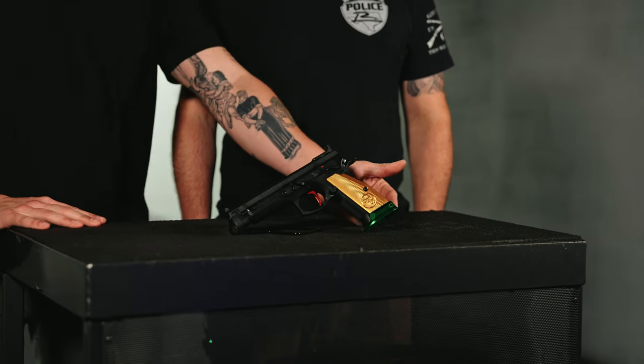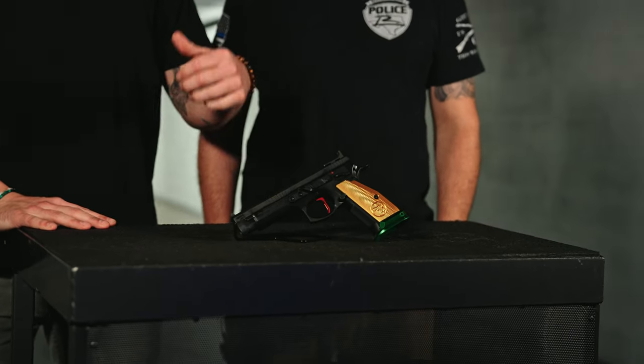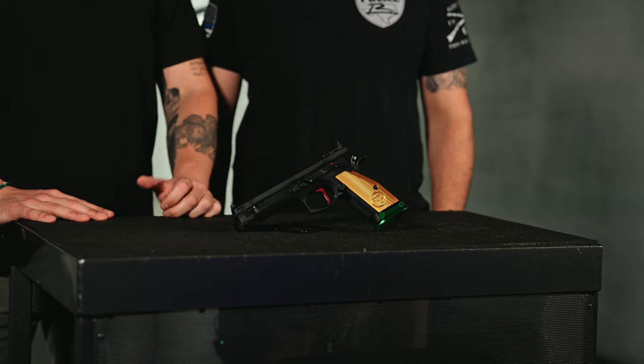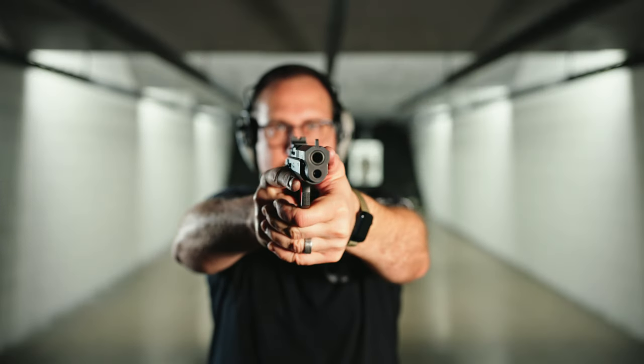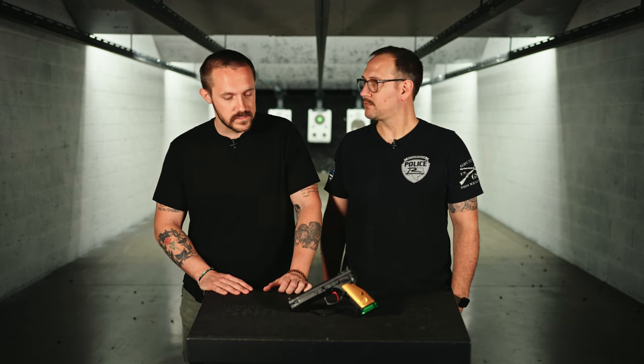It comes with a green magwell, and then you get the orange grips, the trigger's red, and the stuff on the inside of the box is colored too — it's got a bunch of funky colors on there. They also make one that's murdered out black, but both of them are the Checkmate with the same features. They're single-action only, just like the TS Oranges.